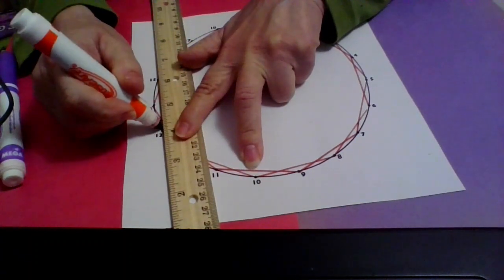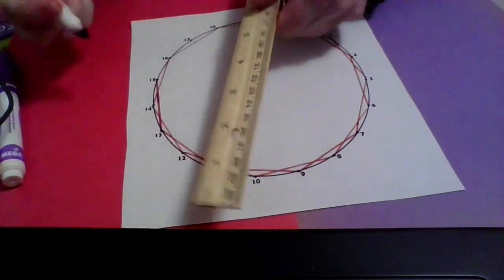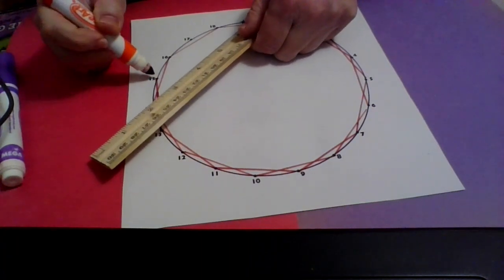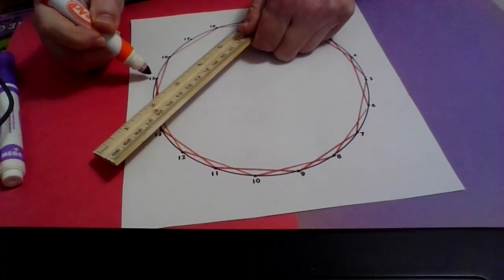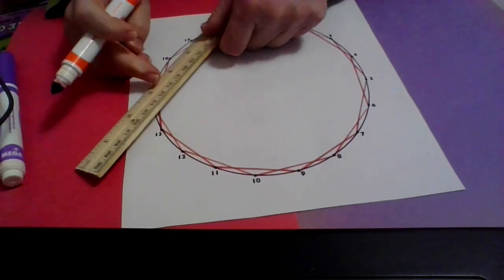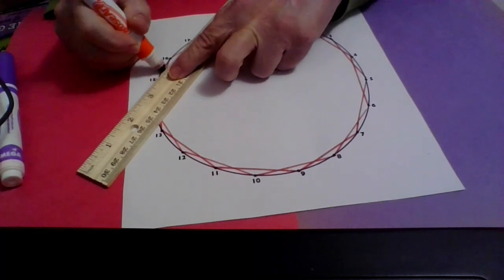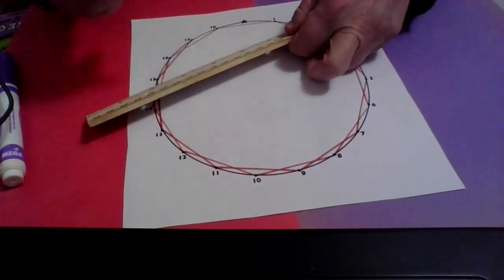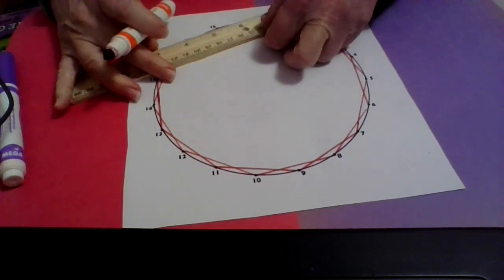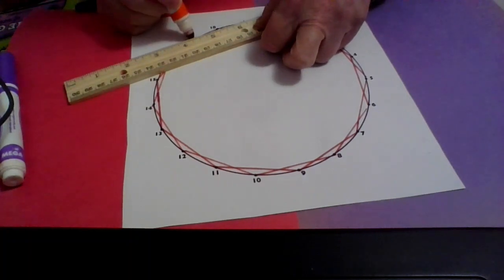Then we're going to put another pattern on top of this one. If you've ever seen a spirograph, this is the same thing — it's just that you don't need all those little extra things, you can just use numbers. Fifteen to sixteen to seventeen — that's two jumps. Then when I land back at the star, one, two — I'm back at the star, that means I'm finished. You start at the star, you end at the star.